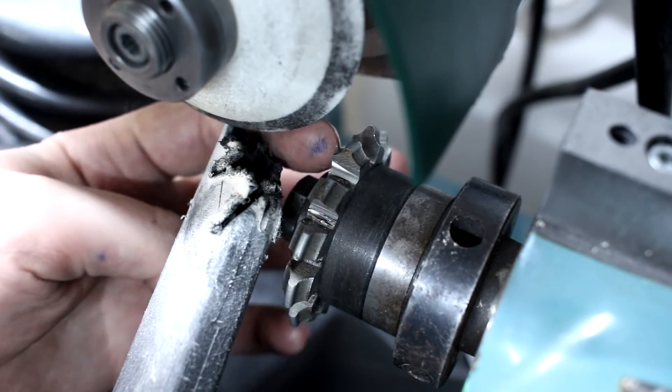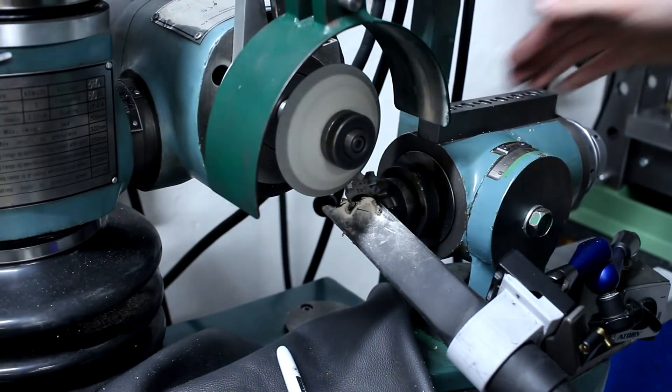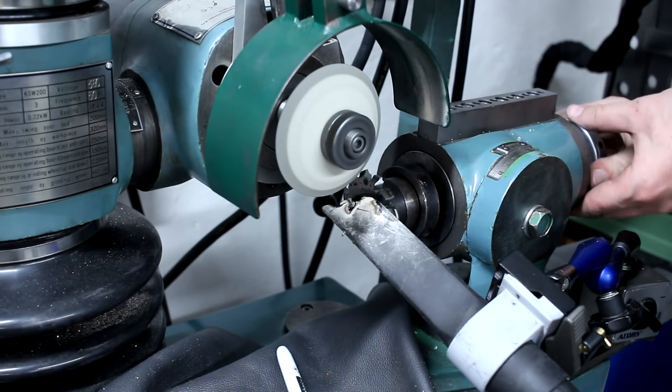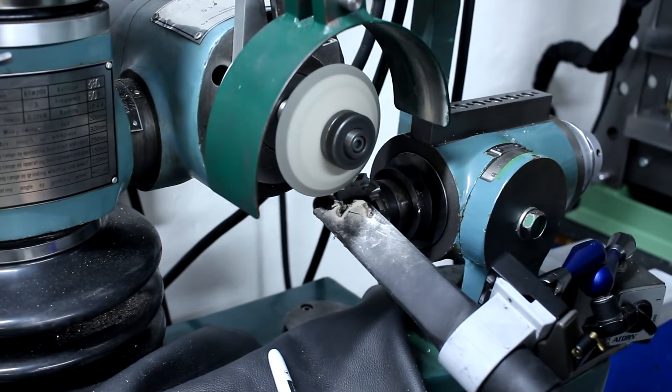There we go - that looks like a beautiful grind on the face of this tooth.